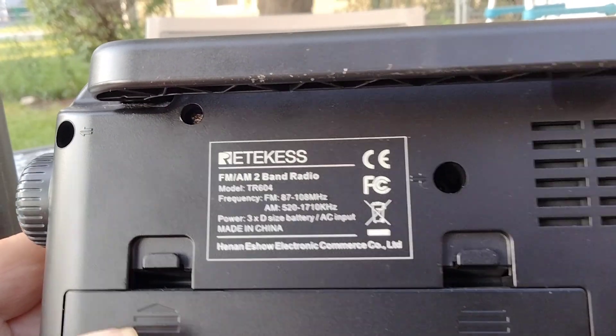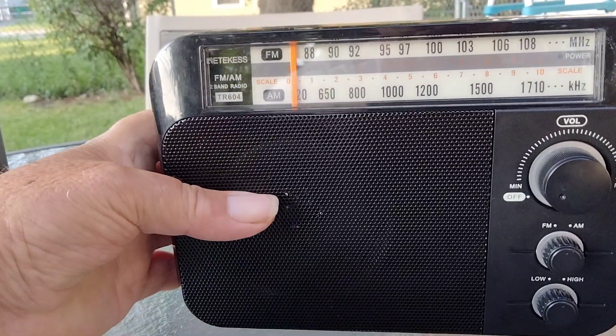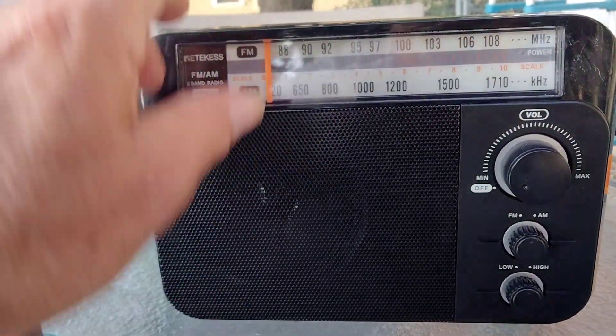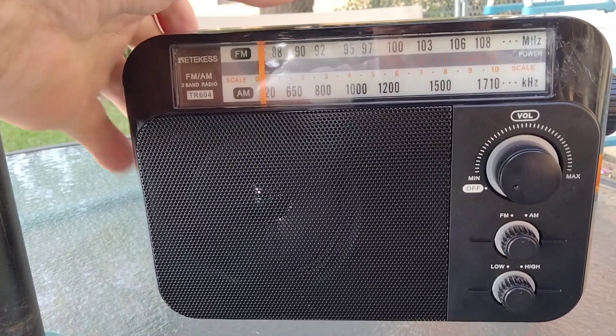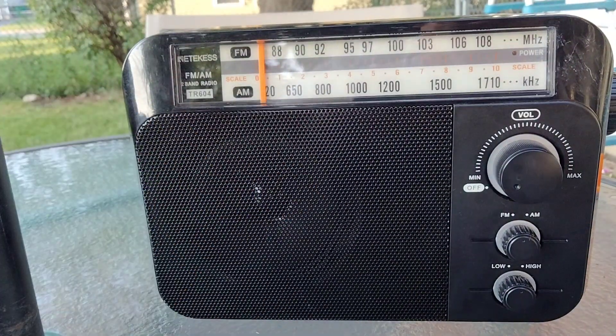On the back you have a battery door. It takes 3 D-size batteries. I have some rechargeables in there I had laying around. Over here you got a really nice size speaker — I would say it's probably at least a 3-inch round speaker.